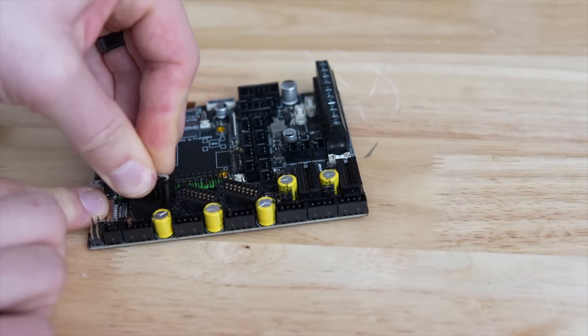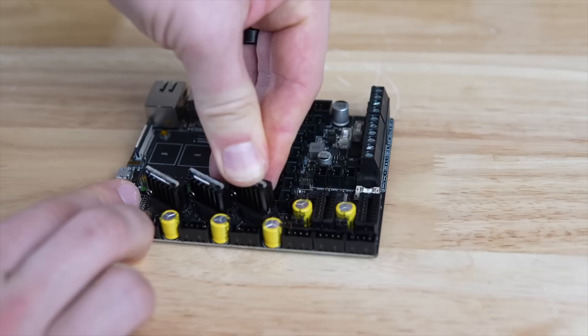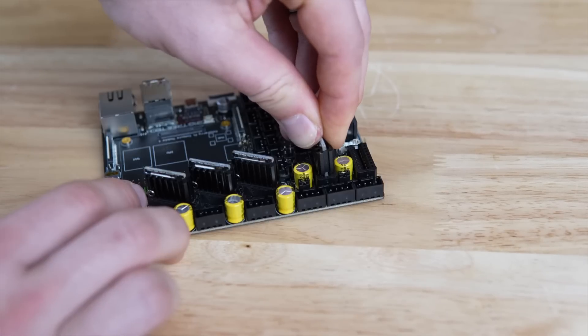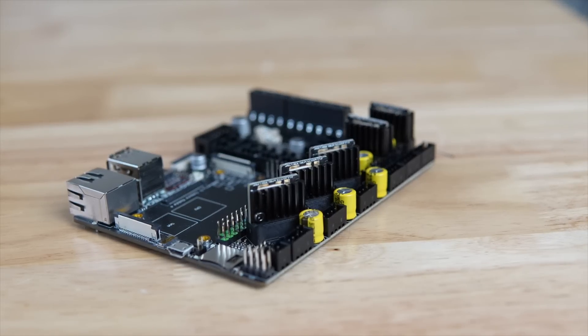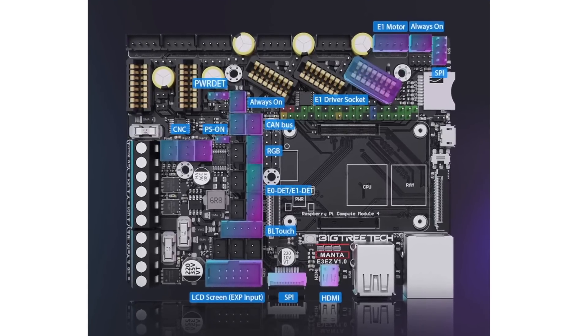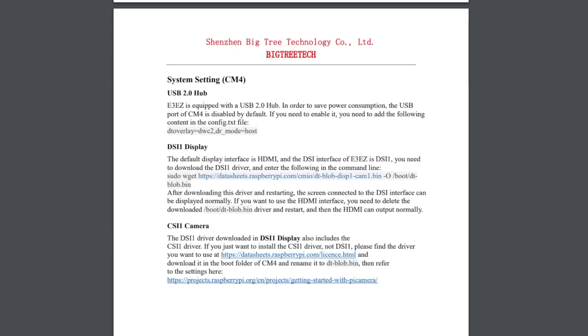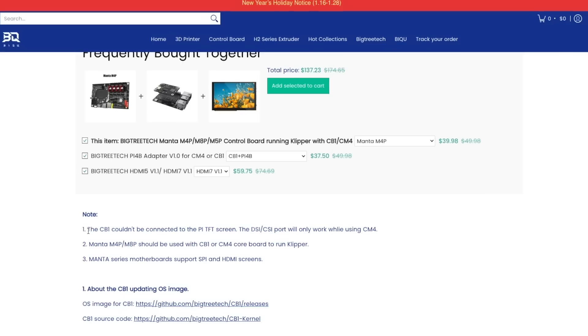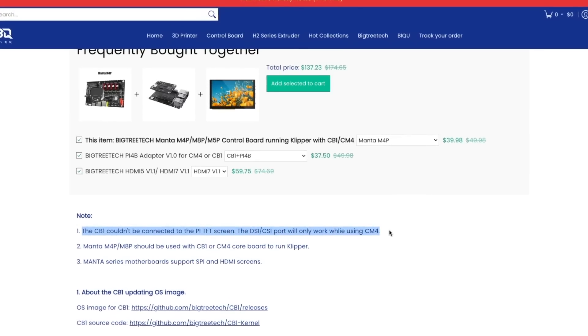You have BLTouch, RGB, two filament runouts, power off relay, power lost recovery relay, an ADXL-specific header, as well as a port for the U2C if you plan on running CAN — which is a really nice addition. There are a ton of inputs on this board that should let you upgrade just about anything on your 3D printer. The E3EZ also has DSI and CSI connections, but they are only compatible with the CM4 and not the CB1.